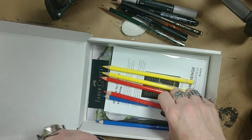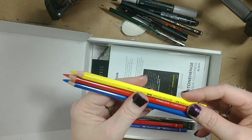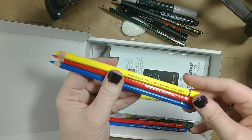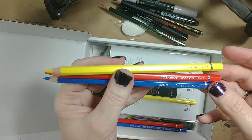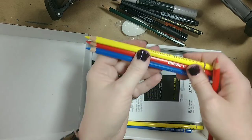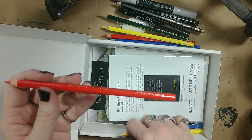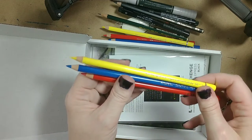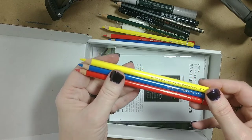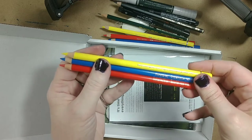Then we've got three of the Albrecht D'Or watercolor pencils: there is a light cadmium yellow, scarlet red, and a cobalt blue. And then we've got the same colors but in the Polychromos. I want to say they're oil based, but I'm going to double check. I love the Polychromos - I haven't used them a whole lot just because I have a lot of pencils, but they are very, very nice. We'll try these out and you'll see.